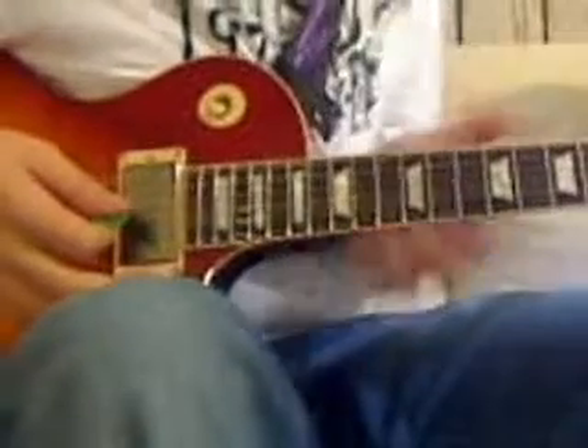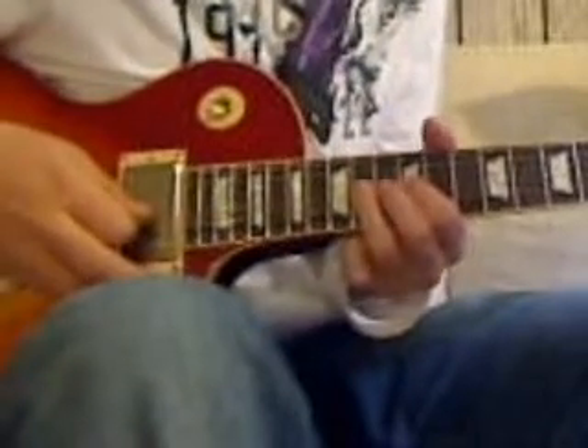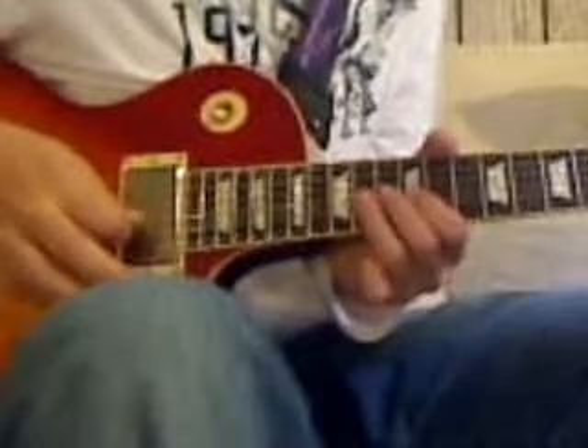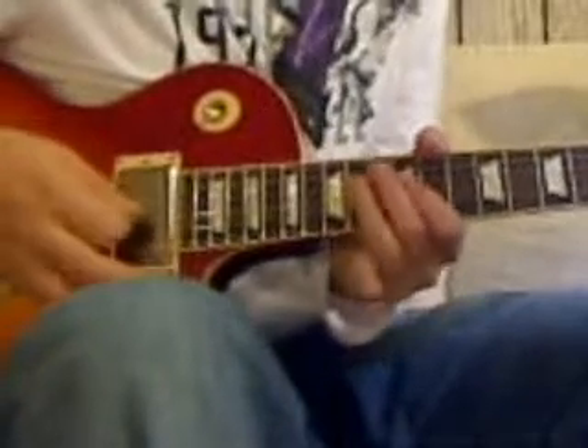I want to start off with this. It's four bends on an A, 14th fret, G-string. Unbend it.